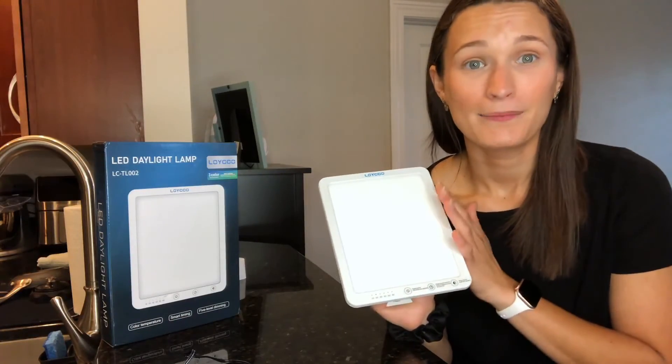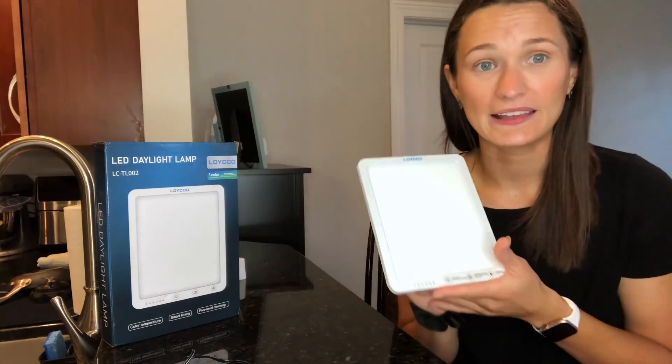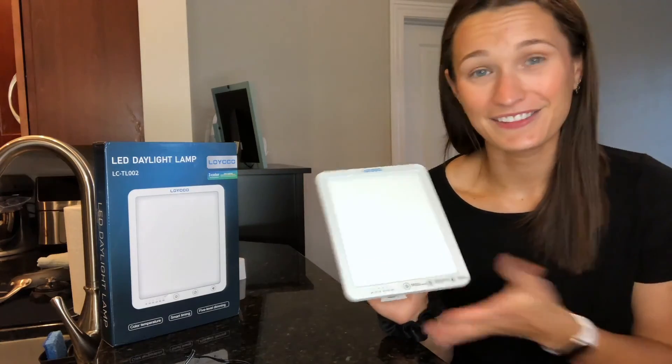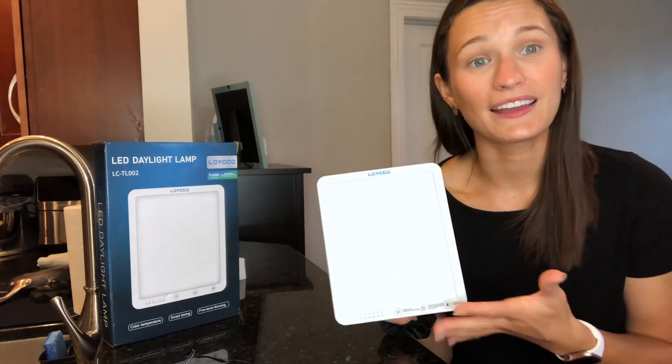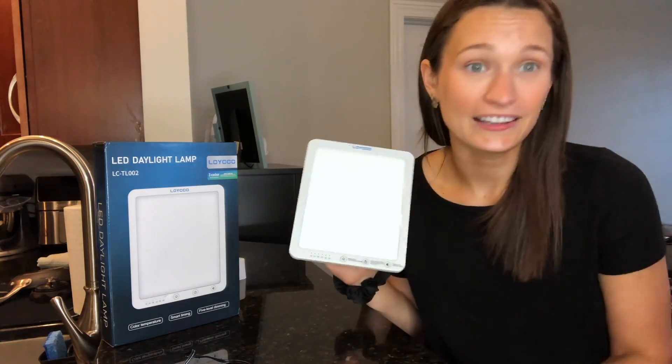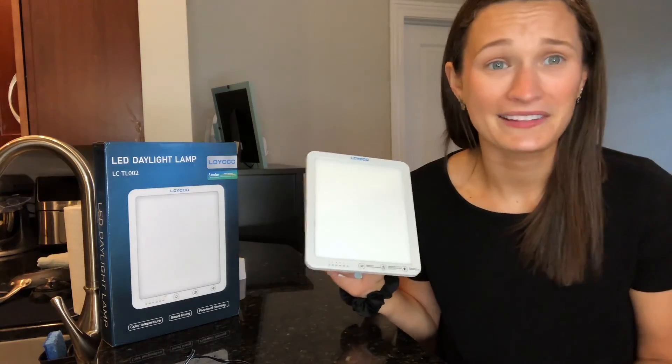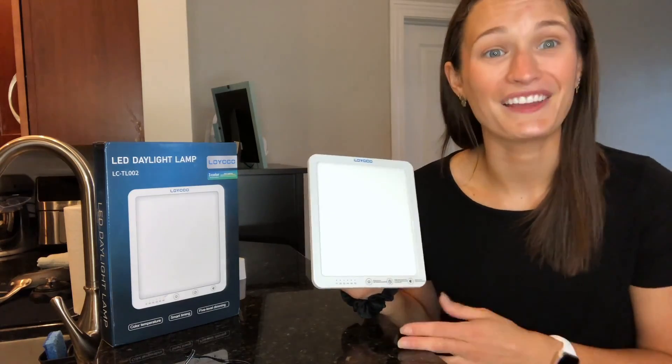I hope this review is helpful and I hope you go out and get this LED mood sunlight energy lamp for yourself. I've seen really positive changes since using it — I feel more energized, happier, and ready to take on the day. I highly recommend this for anyone who needs more energy or more sun in their life, even if it's artificial sun. I'll see you next time.